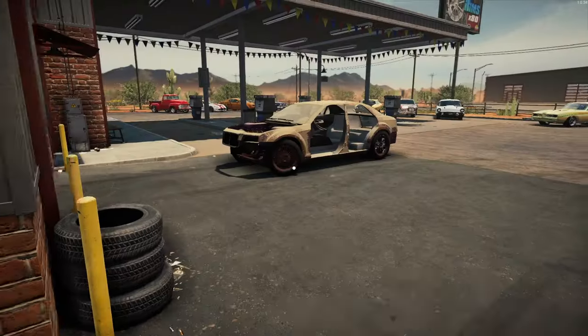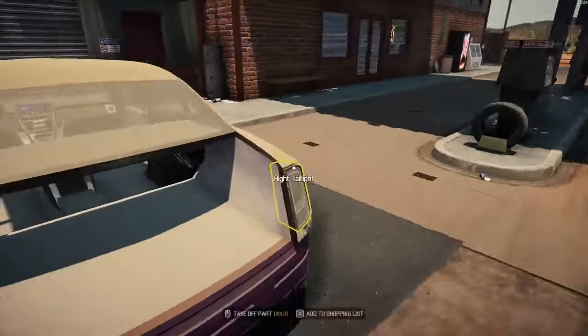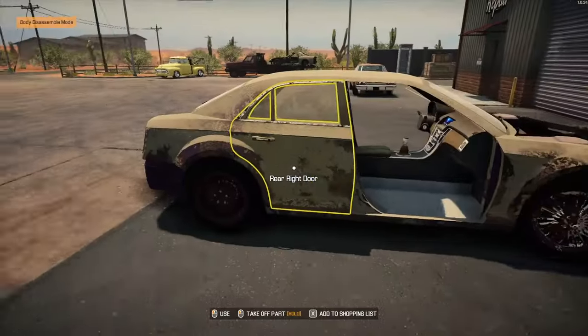Alright, she doesn't appear to be in too bad a shape. I didn't look all the way around — it has all the wheels on it, I guess.